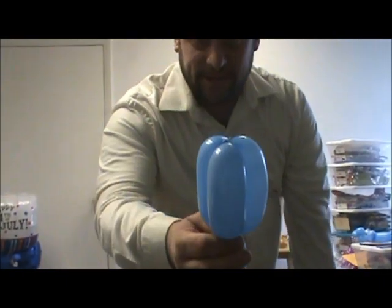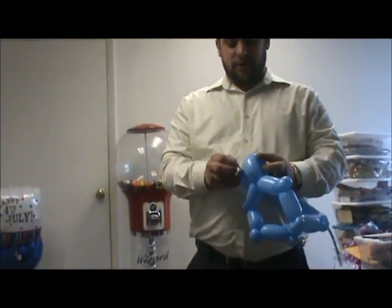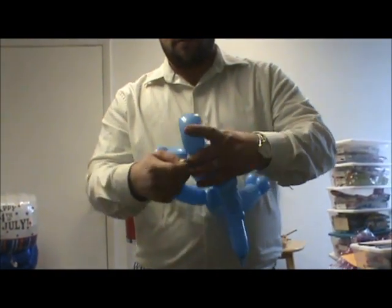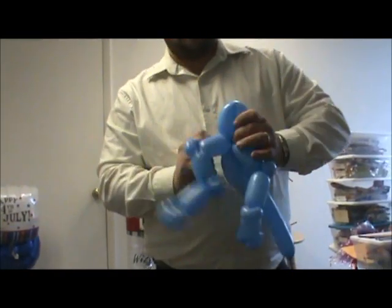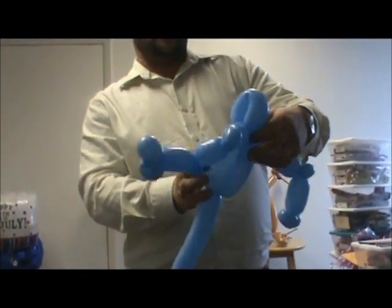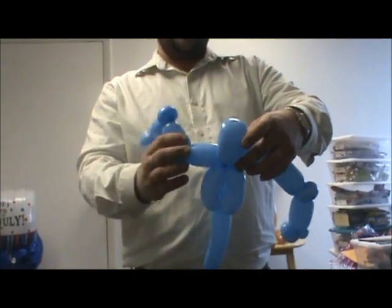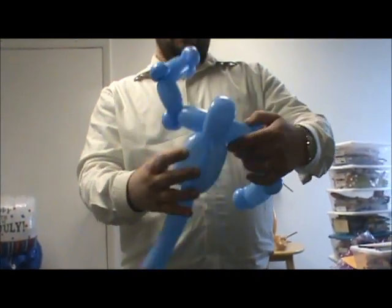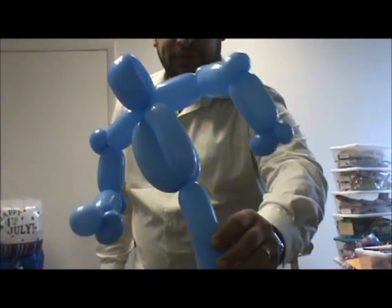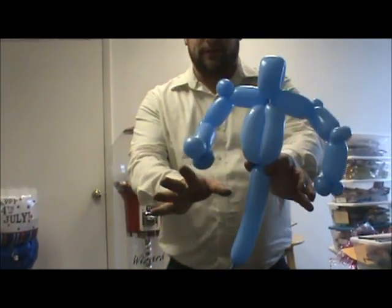Now you have something that looks like that. Take the nozzle — I have one end here — and just wrap it around the neck, stick it in there, through the body, around the head. And now you have something that looks like that. This is going to end up being trimmed off; we're going to leave it like that for now.